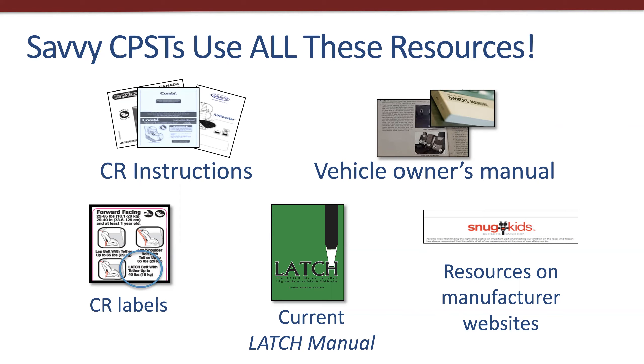The cover color changes every two years when a new edition comes out. While this webinar is using the 2021 Green Book as an example, the basics covered will be useful to know for any manual going forward.